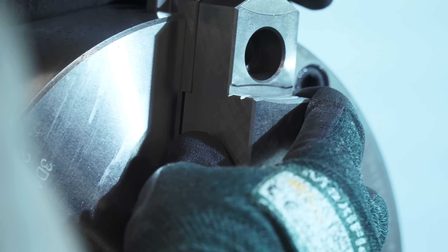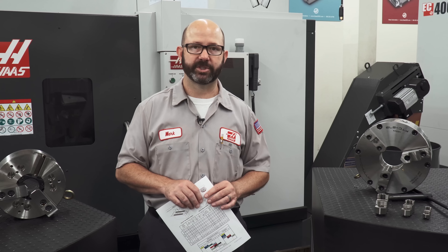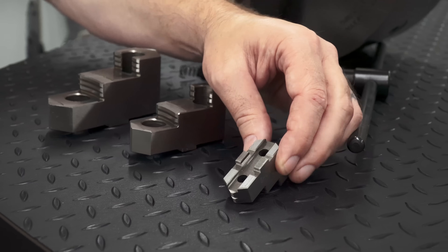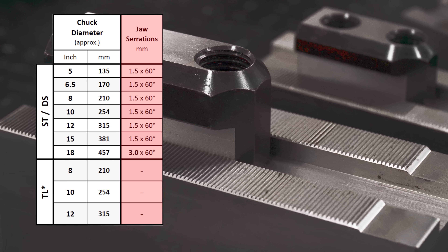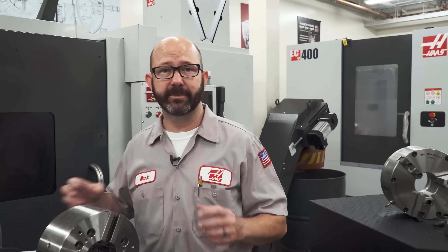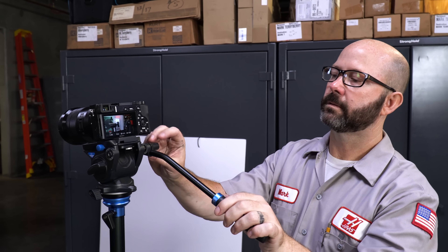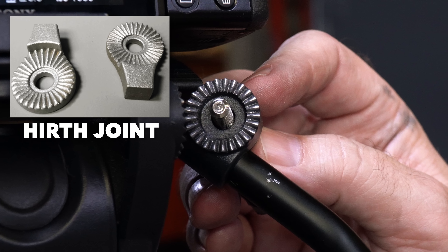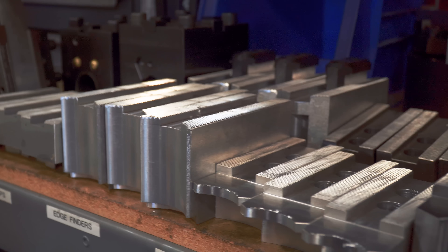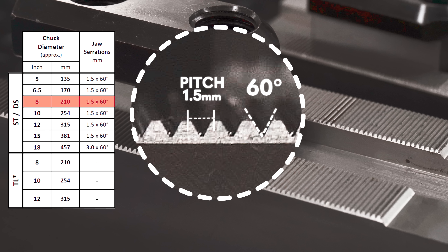Some clever mating surfaces and a few socket head cap screws are all that we need to hold our jaws firmly to our Haas chucks, even at higher RPMs and clamping pressures. Our manual chucks use a tongue and groove system, while our hydraulic chucks make use of 60-degree serrations to hold things firmly in place. You might have seen these kinds of serrated teeth on rotary joints before — they're called Hirth joints, and we use them all the time here in our photo areas with our C-stands because they just refuse to slip.